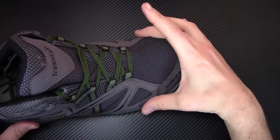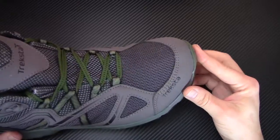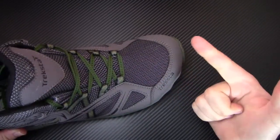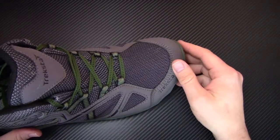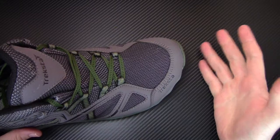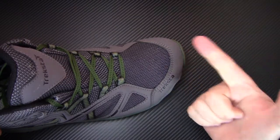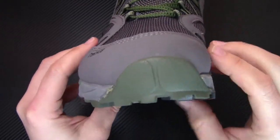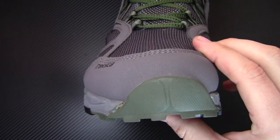It has a very wide toe box, so your toes are allowed to splay outward and have a ton of room inside. What's important about that is it reduces fatigue, makes your feet happier, and gives you a more natural stance which increases body alignment. So it makes you more comfortable, allowing you to hike longer. You can see the high point right up here by your big toe, and then everything slopes downward towards the pinky.